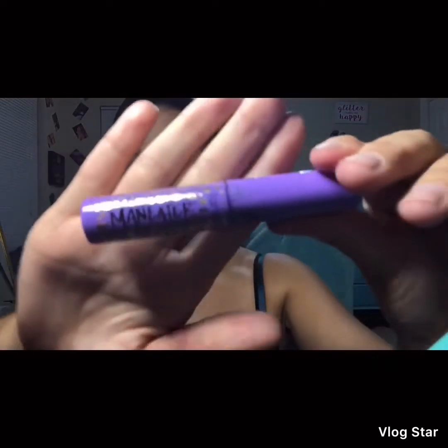I'm actually using this version of the Man Eater because the other one I've used so much it's pretty much dried out completely. This one I got in my Ipsy makeup bag, which is a monthly subscription — they send you about five samples for ten bucks, including name-brand mascaras, lip glosses, and highlighters.